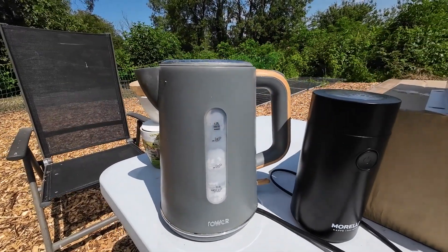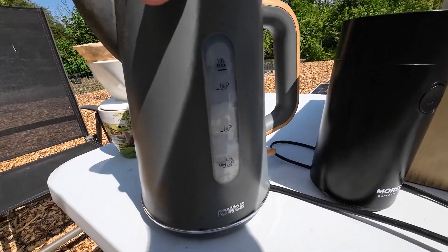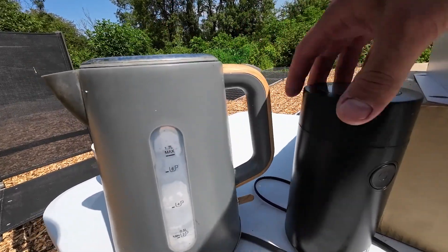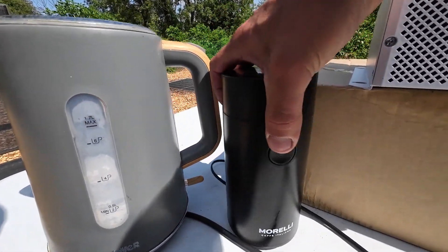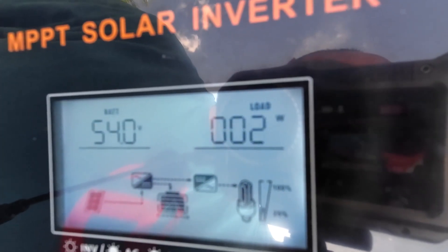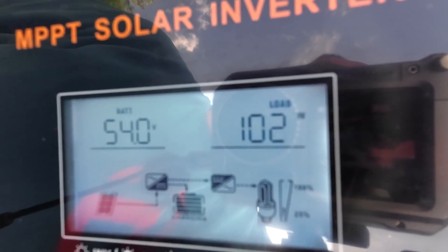We're all wired up. First things first, let's make a coffee. I haven't used an electric kettle for years because we have a gas cooker, so I'll have to check if this kettle is actually still working. We've also got our fancy coffee grinder here. Let's see how much the coffee grinder actually uses — only 100 watts.